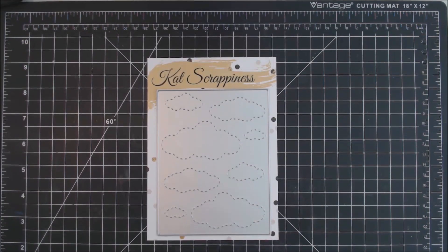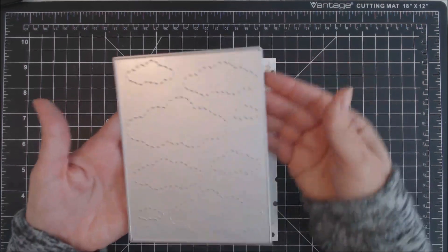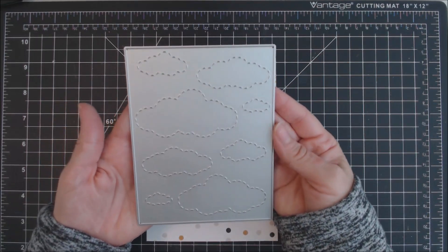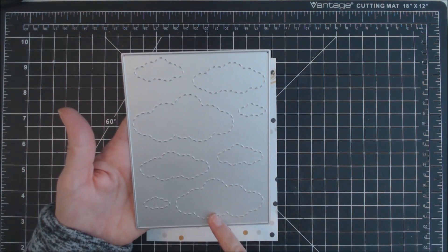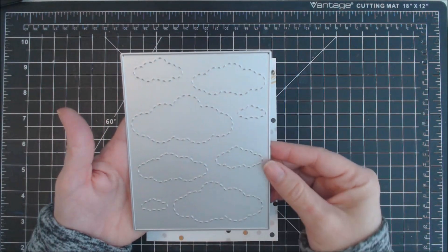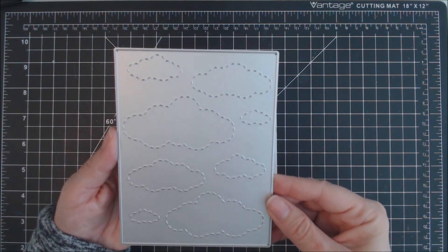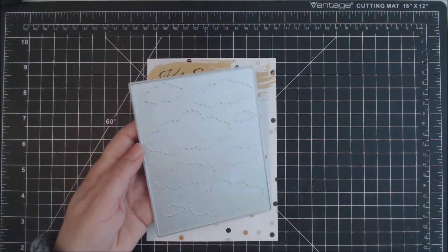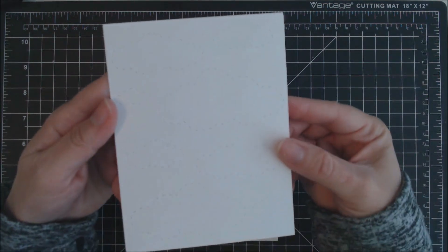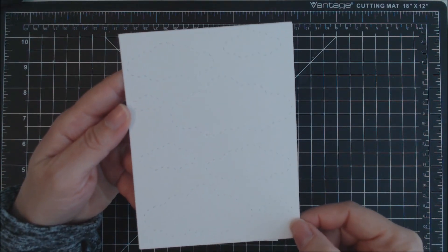Hi, this is Karen with the Cat Scrappiness Design Team. In this video I'm showing you a die called Cloud Die. It's a large die that covers the front of an A2 size card, measuring four and a quarter by five and a half, and it has some stitched clouds detail on the panel. It does cut out the full panel along the side. Here's what it looks like cut out — you can see all the stitched details of the clouds on there.